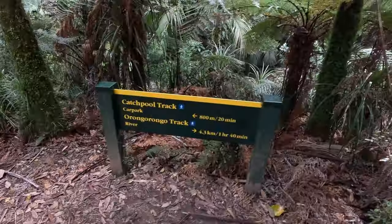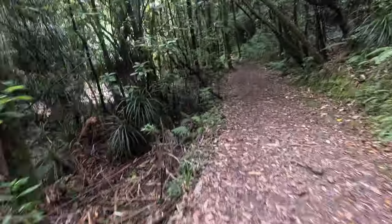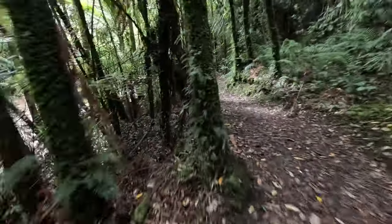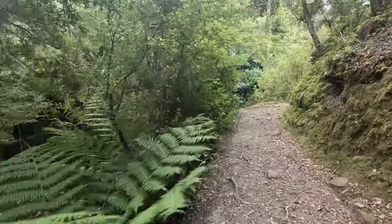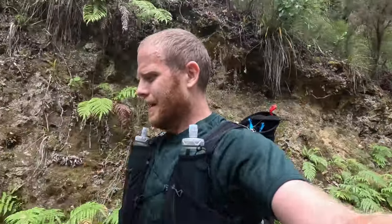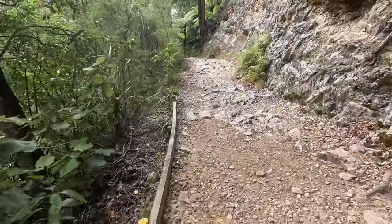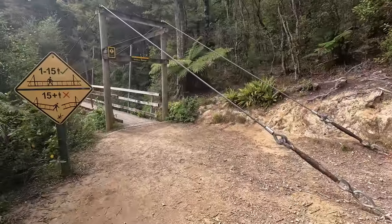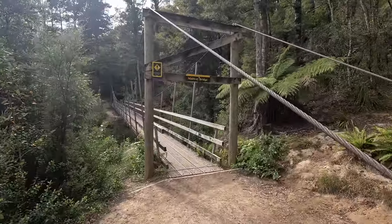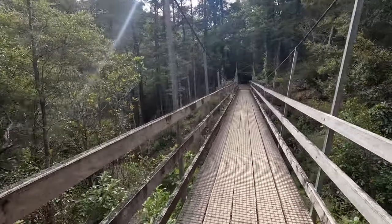The route to Makero starts with a couple of K — 5 to 6K or so — of flattish running along the main Orongorongo track. It's pretty well-traveled and easy to run; you do see some trampers on this section. Then you get to midway bridge, which is at about 2.5K, and then there's another 2K or so before the turn-off to Makero.